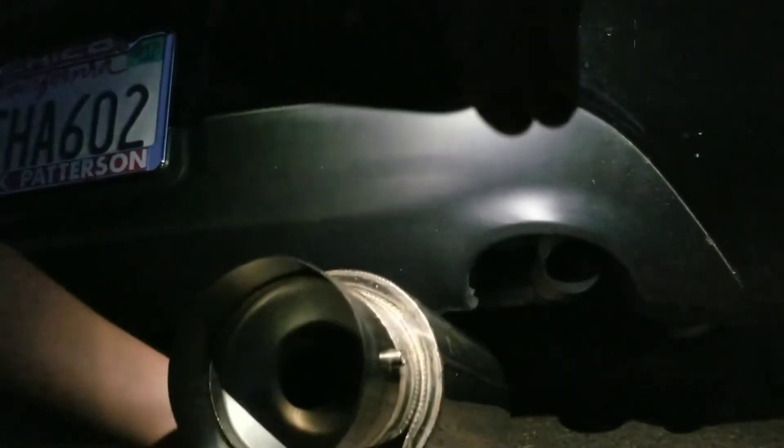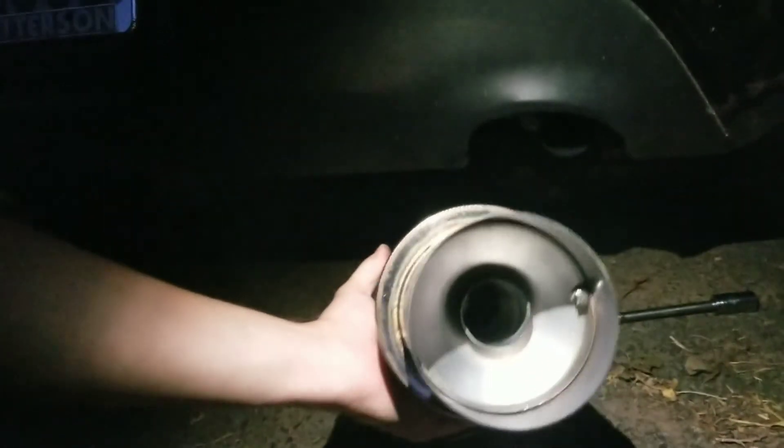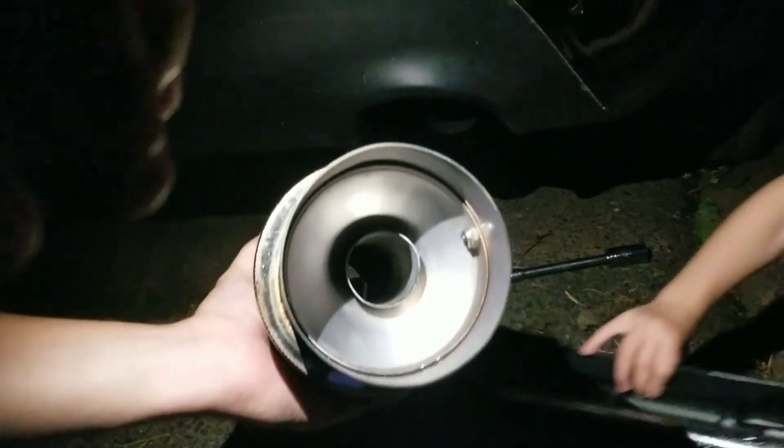Basically replacing the fake exhaust tips with actual exhaust tips. I got these on eBay for $20 a piece, so $40 total. They've got built-in silencers, so if I want to keep the car quiet I can, and if I want to make it loud I can make it loud.